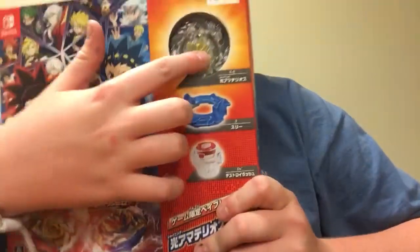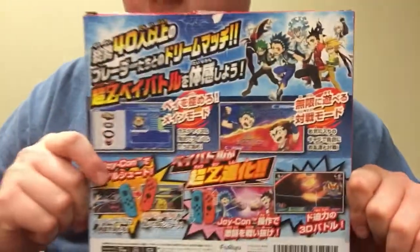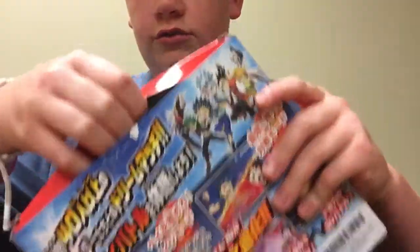So here's the bay that comes with it — it has those two — and here's the back of the box. You can take a minute to pause it and look at all of it. I have not looked at any of this except for that one Beyblade.